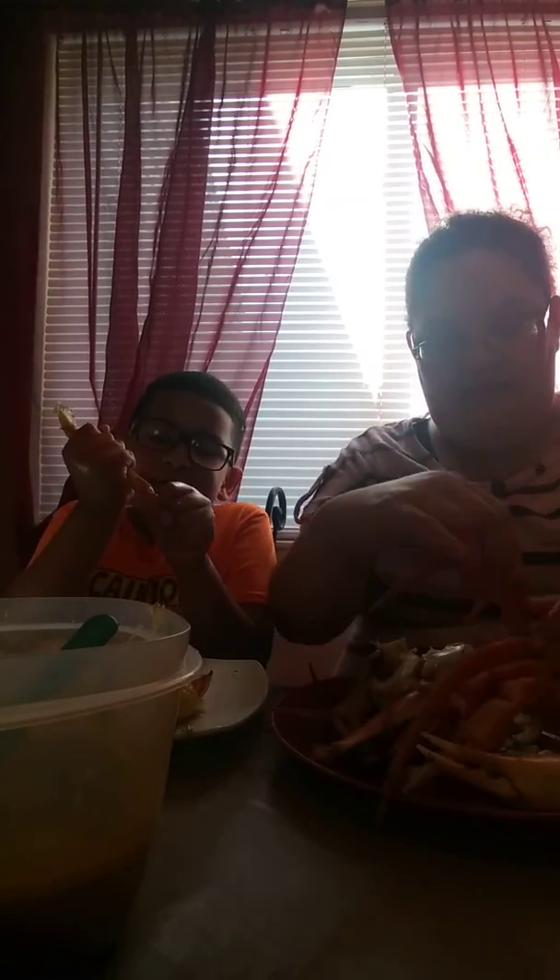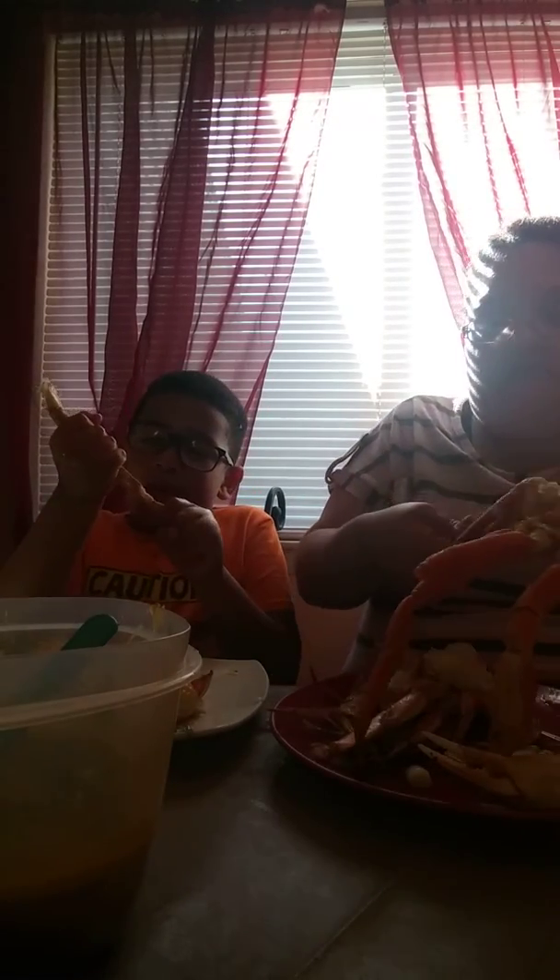All righty, let's get to it! I know usually people have pounds of crabs, but my son wanted some and this was left over, so let's go ahead and enjoy.